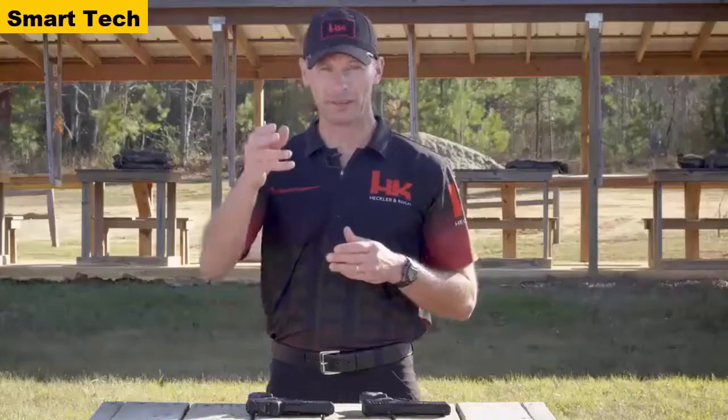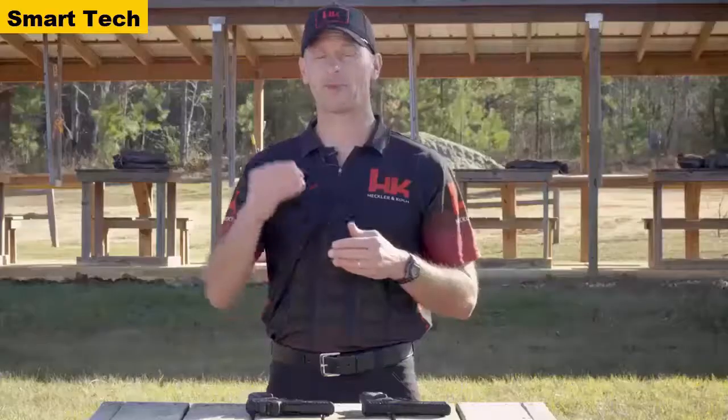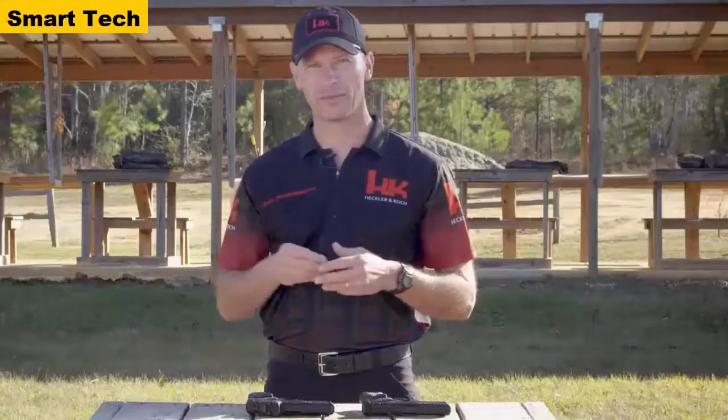By eliminating the need to line up the front sight, the rear sight, and the target, the sighting process is simplified and faster. Most shooters find that having a singular aiming point — the dot — tends to be more precise than traditional iron sights. Up until now, if you wanted a red dot sight mounted on your favorite HK handgun, it probably entailed mailing the slide out to get it machined to accept the red dot sight. Well, no longer.